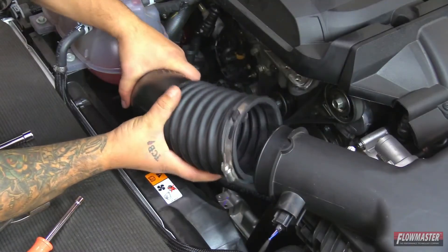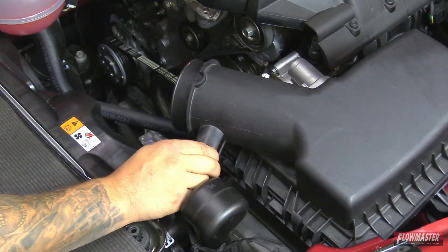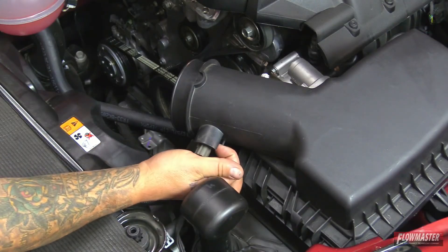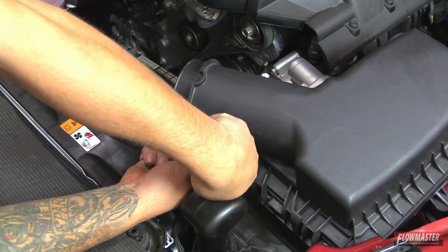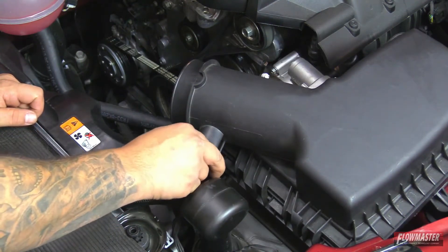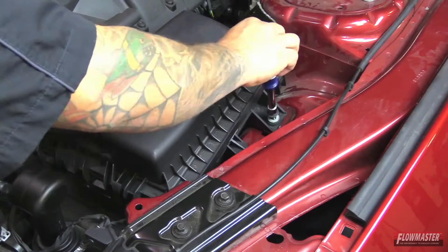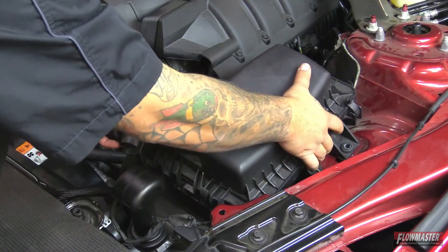Next, we're going to pull the tube off the turbo. Next, we're going to disconnect the sensor — just push the tab in and it'll disconnect. Then remove the sensor by pulling up on this little tab right here and going counterclockwise, and just pull it right out. Next, we've got the one bolt right here holding down the stock air box. Then we'll pull the air box assembly straight up.